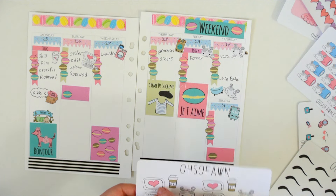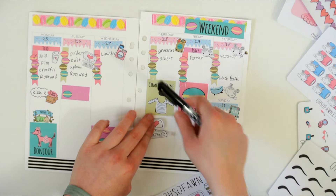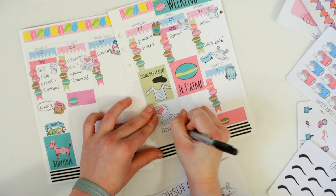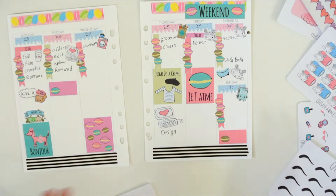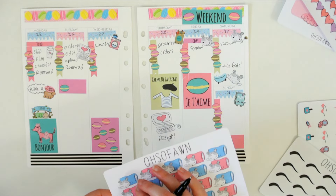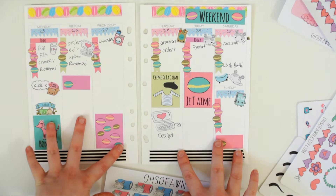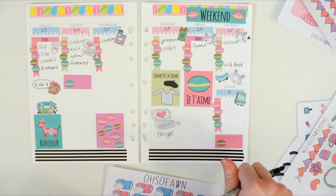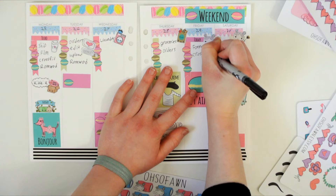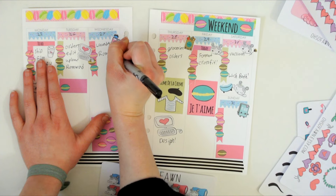I'm going to put this computer sticker down — these are from my new vlogging stickers. And I'm going to do this just to remind me to design some new stickers and some new products in general, because I need to do that. I don't know what else — I don't really know my plans for this week at all. I'll probably go to CrossFit again on Friday. And then I need to write in my workout journal, which I haven't been doing very well lately.